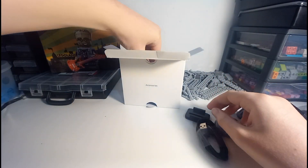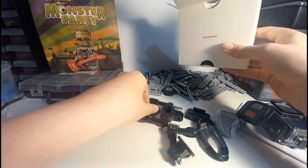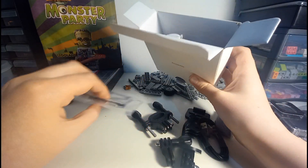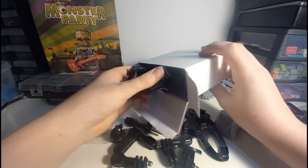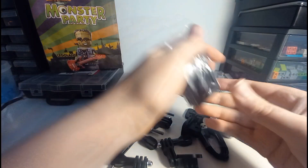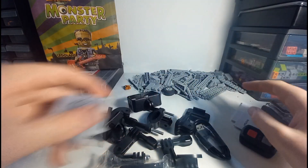A little charger, some fixed mounts just to attach it onto things. This looks to be a bike mount, and this is what you use to attach it to a chest strap. This looks to be — not sure — is it a waterproof case? Yeah, loads of attachments, and another sort of case for it. This is the battery charger, so you can charge two at once, which is quite useful — when it starts to run out of battery, just swap over.